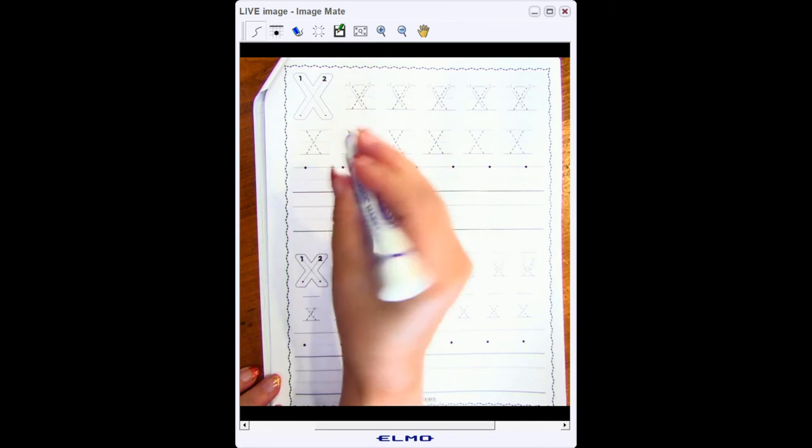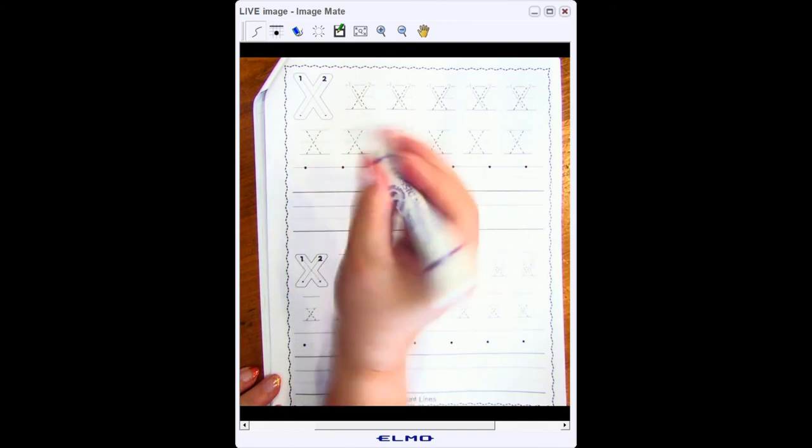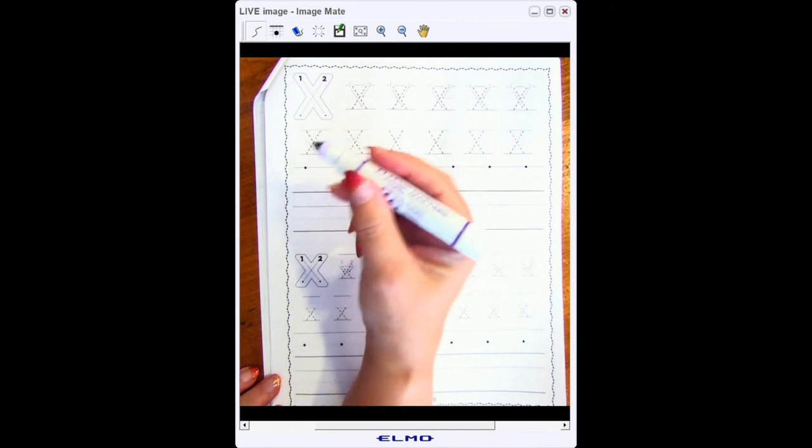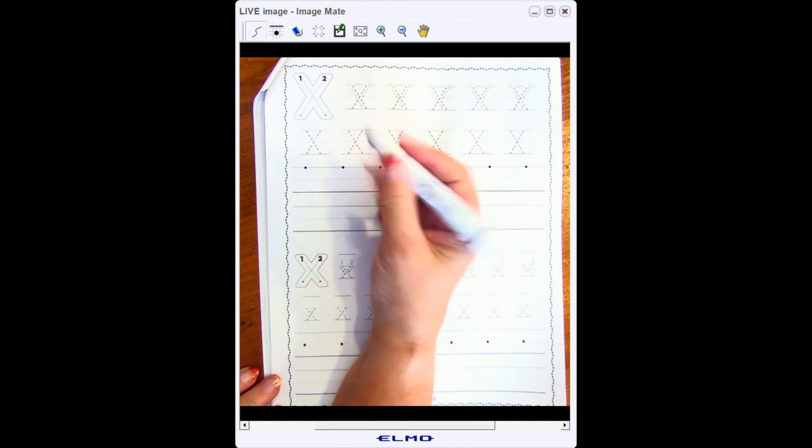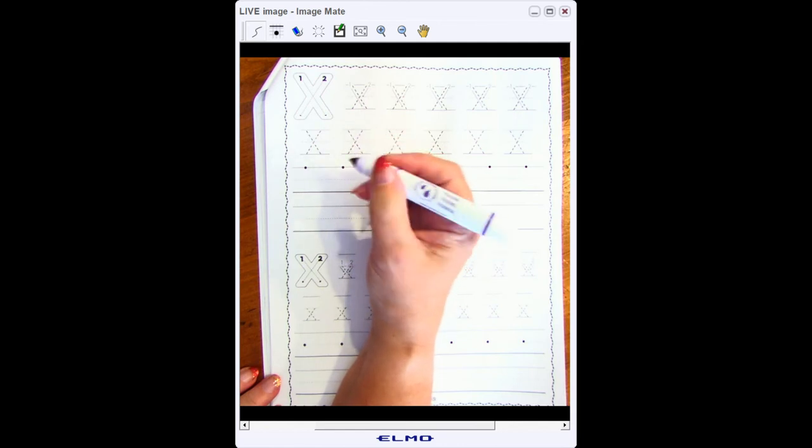This way I can write with my fingers and I don't have to use my whole hand. If you hold it incorrectly, you usually have to write with your whole hand, and that will make your hand go really tired really fast. So I'm holding mine with my two fingers on top so my hand doesn't have to move at all.